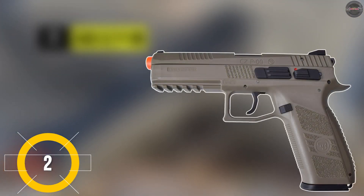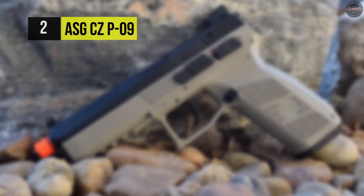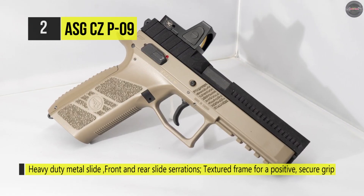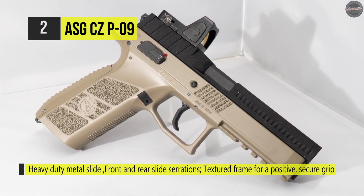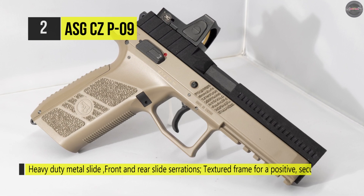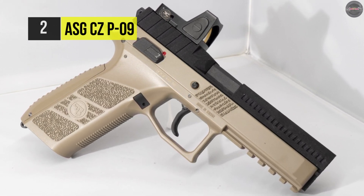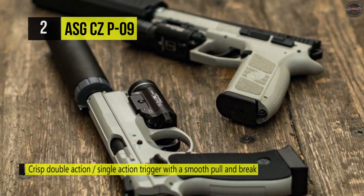The ASG CZ P-09 is a full-size tactical airsoft pistol with an integrated rail for mounting light and laser. Its blowback function makes the plastic slide move with every shot fired, creating strong recoil and adding to the shooting experience. With its 14mm CCW outer barrel threading, adding a barrel extension tube can be done with ease, allowing concealment of a longer inner barrel or a more tactical look.